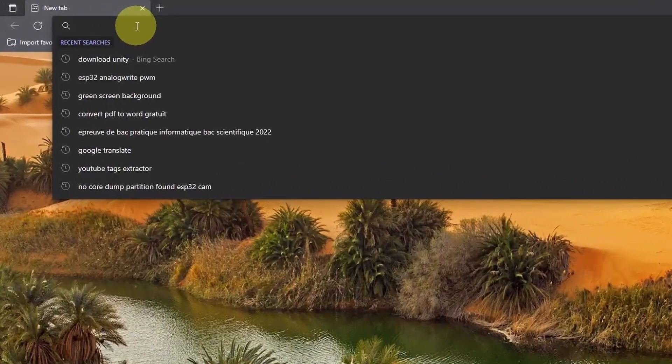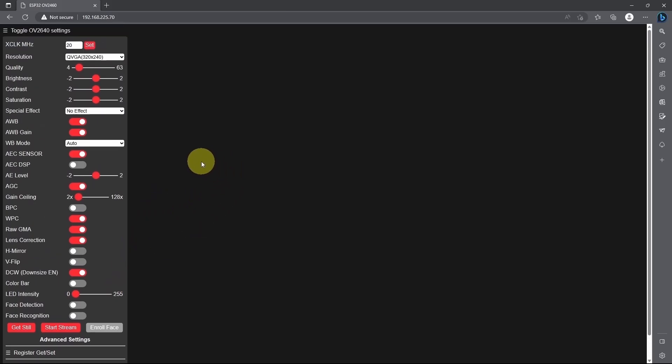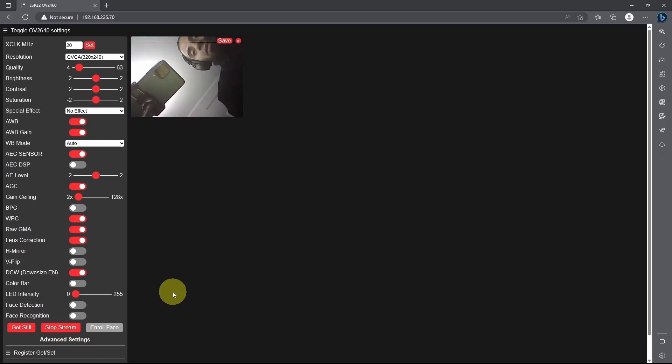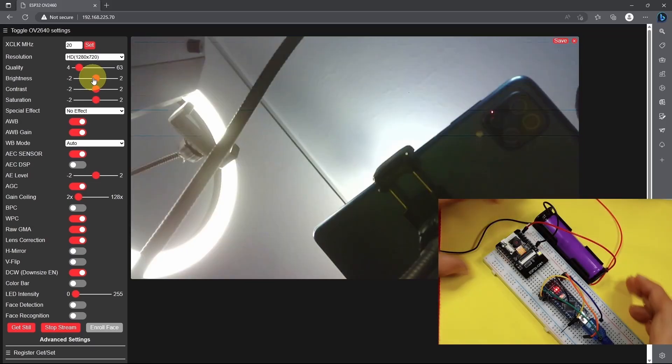Make sure that the computer is connected to the same network. We have this web page that is created by the ESP32 camera. To turn it on, we can use the Start Stream button — and yes, it is working! On top, we have some settings that we can set, like the resolution and the brightness.